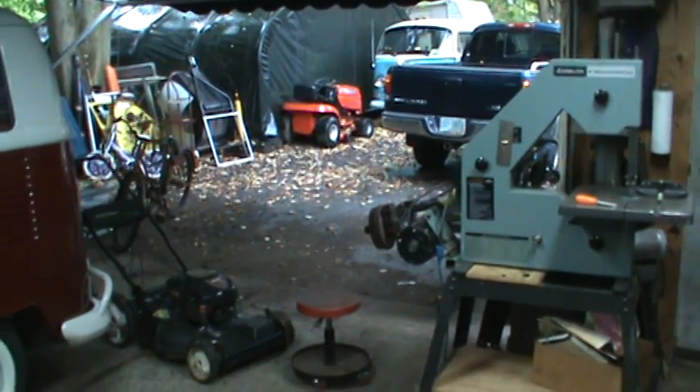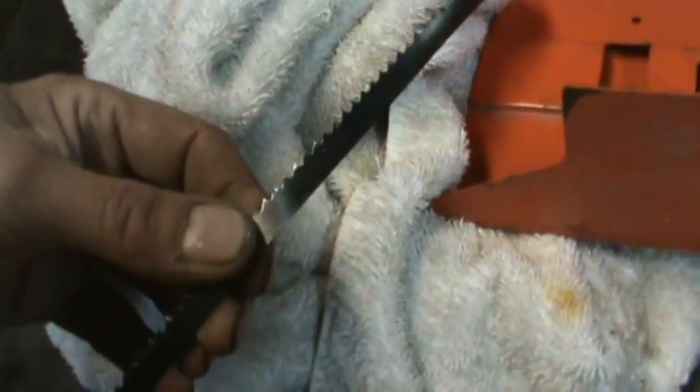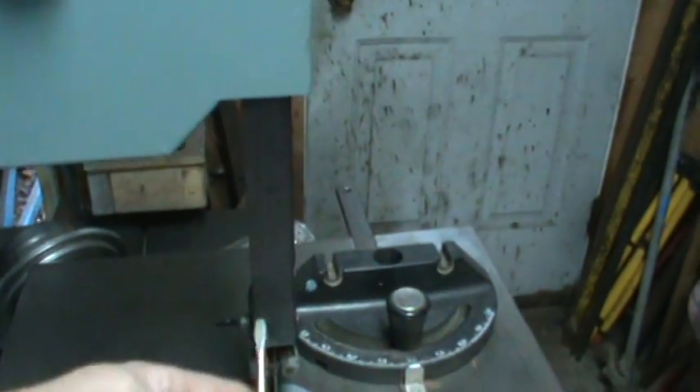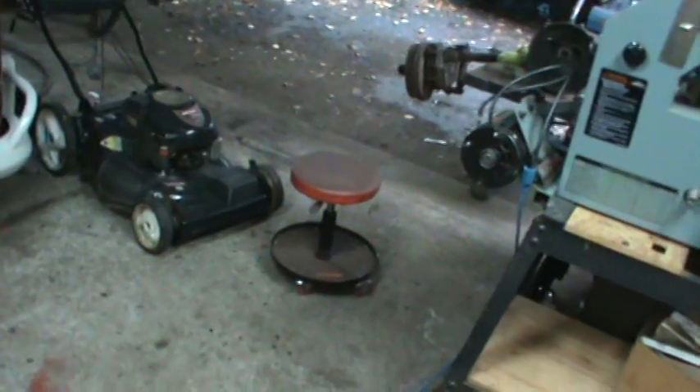Hey guys, how's it going? That metal blade finally came in yesterday afternoon, right after I got done doing all the metal cutting. It's a quarter inch blade; the blade that was on there was 3/8 or something like that, so it's a little on the thinner side. The idea of the saw is so you can make curvy cuts, but it'd be nice if it runs straight too.